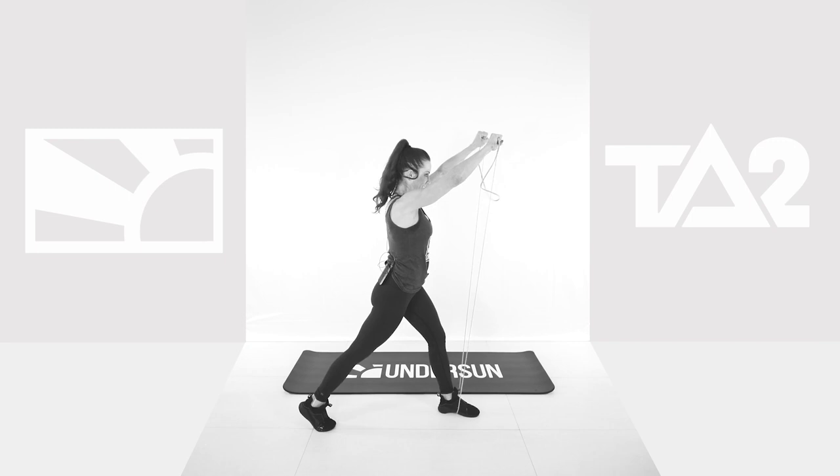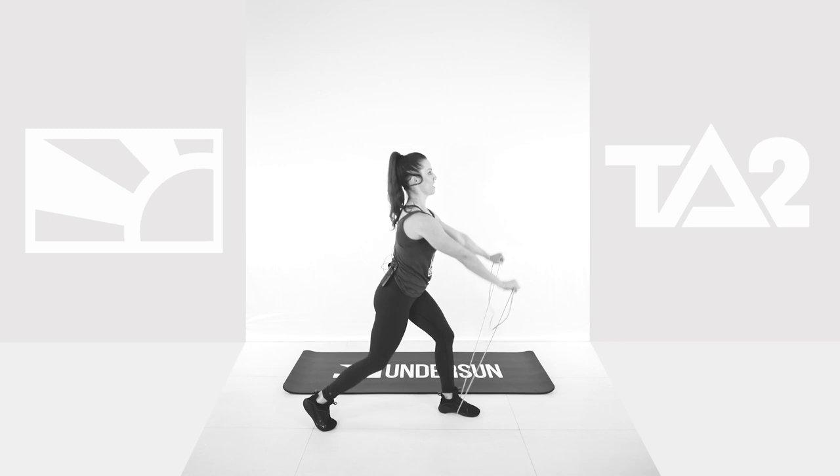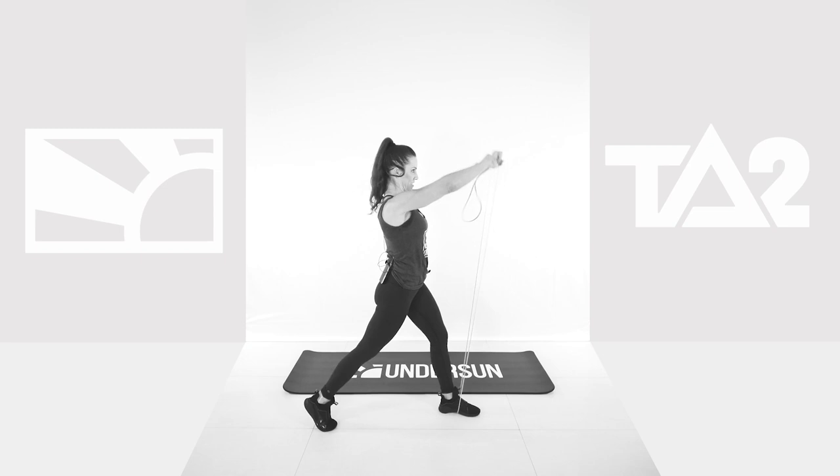Yeah. Come on. Lunge. Make sure you don't smack that knee on the floor. Come on. Lunge. Raise. 20 seconds left, you guys. Come on.